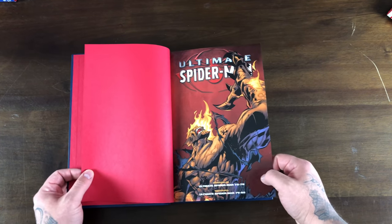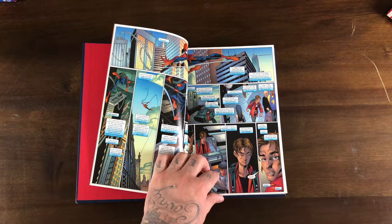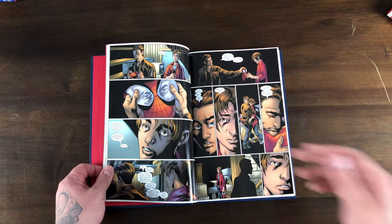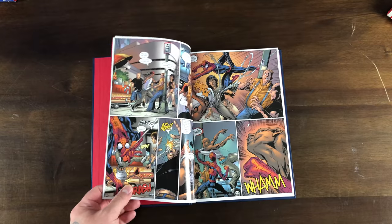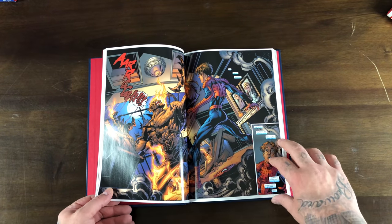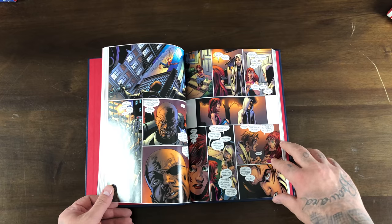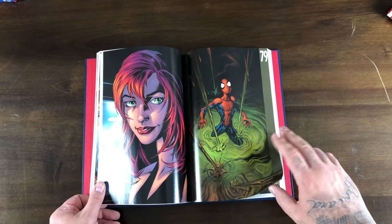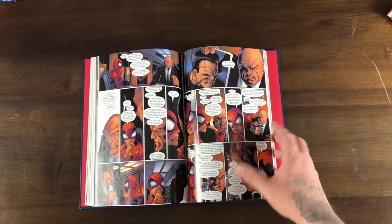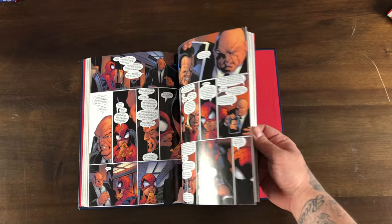Volume seven has the Hobgoblin storyline and it's almost like Spider-Man 3 — Harry knows who Peter is, he's kind of pissed at him. We find out Harry was dating Mary Jane before everything went down with his dad, and Mary Jane never told Peter, which I think causes them to break up. Harry then hulks out into Hobgoblin — I thought that was a cool origin for Hobgoblin in this kind of Elseworlds universe. Mary Jane is shown going on dates with other people but still hung up on Peter.